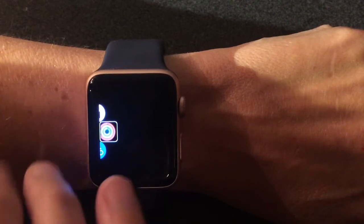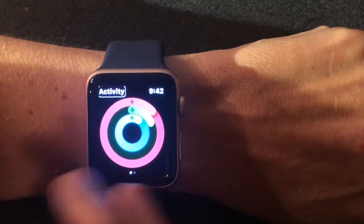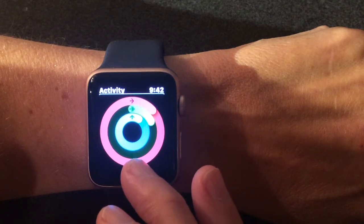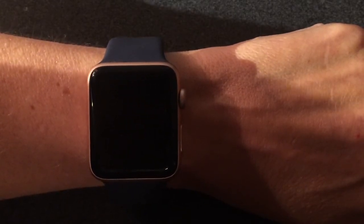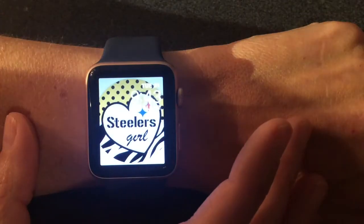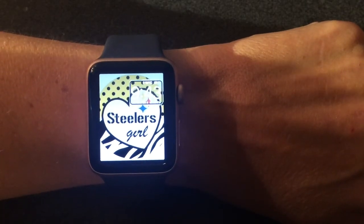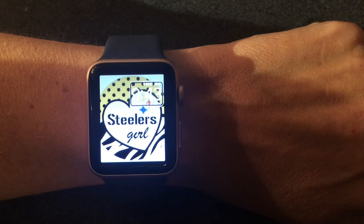I use two fingers to swipe over to the Activity app and open it up, and it tells me my activity for the day — Moving 113%, Exercising 20%, Standing 100%. A little tip: if you ever want VoiceOver to be quiet while it's talking, you can put your hand over top of the watch and it will immediately mute. I hope these features and this brief introduction on how to use VoiceOver was helpful. Next time I'll go into more detail about what VoiceOver can do, and in the future I'll share more about the accessibility features on the Apple Watch. Have a great day!